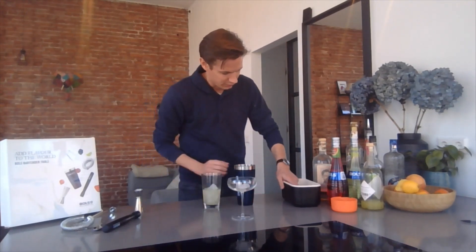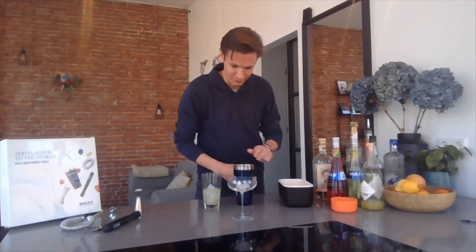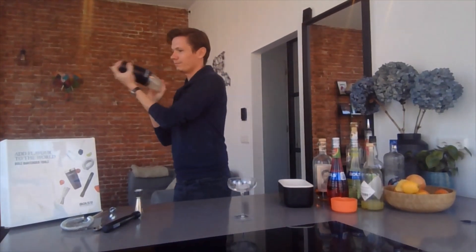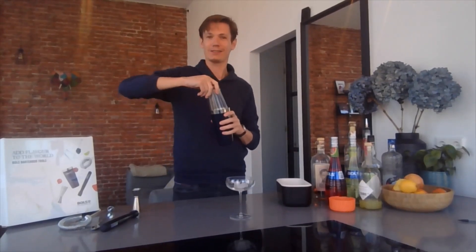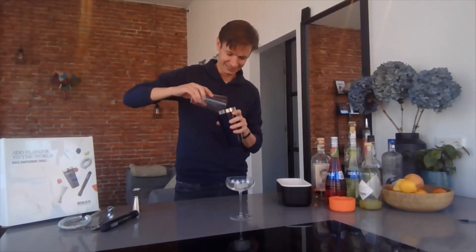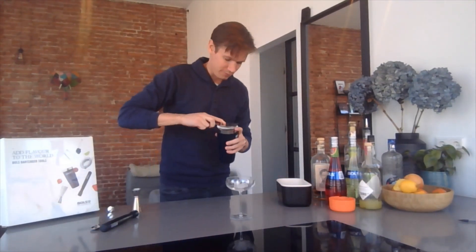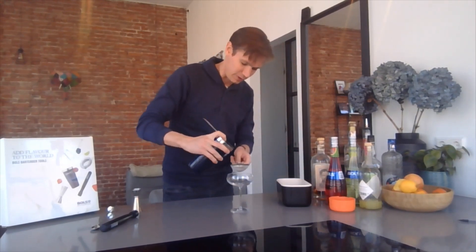So taking some ice. There you go. You see I'm not the most skilled bartender, but hey, if the drink comes out good. Wow, that went fast. And then finishing it in the glass for myself.